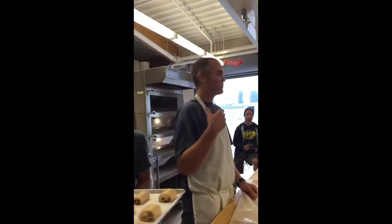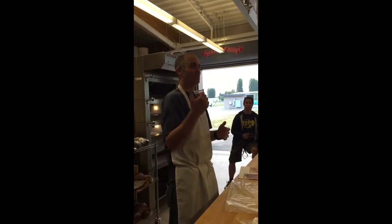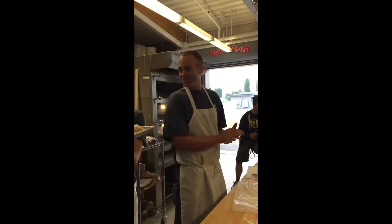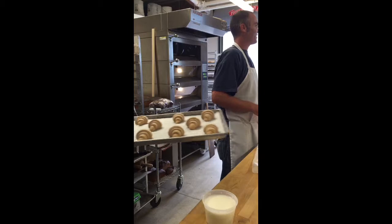I'm Jeff Yankalo, and this is Louis Volfe. I work for King Arthur Flour on the west coast, in the western region. Louis works for Stone Barns and Blue Hill in upstate New York.